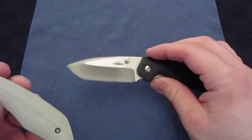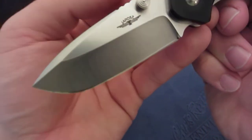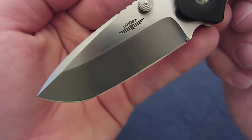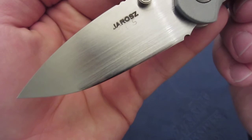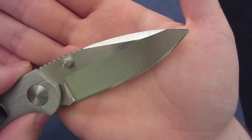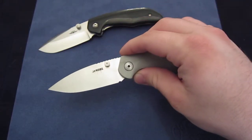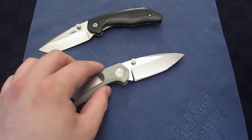Moving on to the blade: in the Gen 1 there is the flat portion and then a rather quick race to the tip. The belly is quite abrupt when compared to the Gen 2. The Gen 2 has a much more gradual transition between the straight portion to the tip. I prefer that — a more leaf-shaped blade, more of a spear point — as opposed to the Gen 1, which had a much more rounded type of blade. I think it's a more useful shape, and aesthetically I appreciate the more gradual slope better.